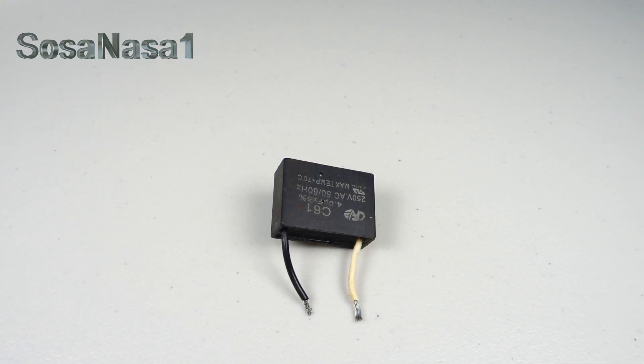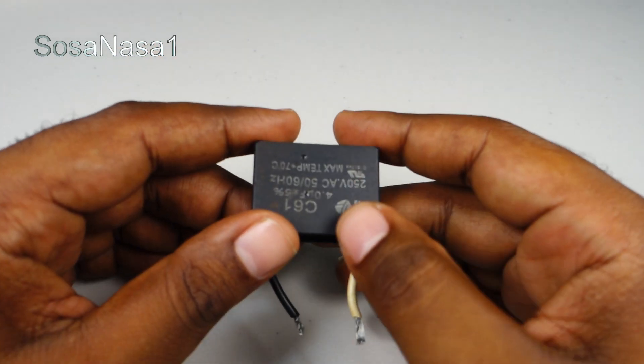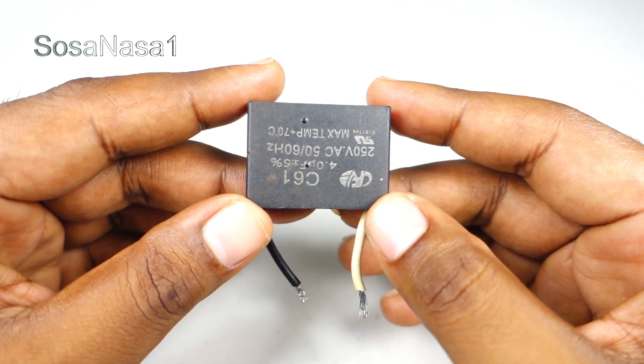Hello, this is your channel SosaNasa1 in English. My name is Emmanuel and now I'm going to show you how to test this fan capacitor.